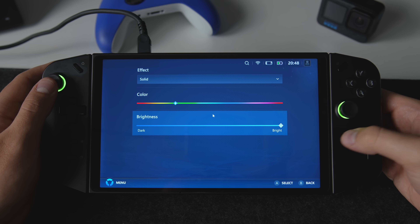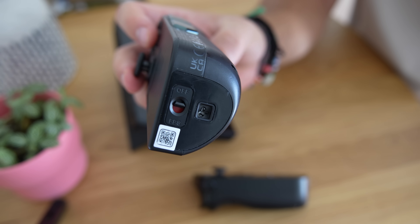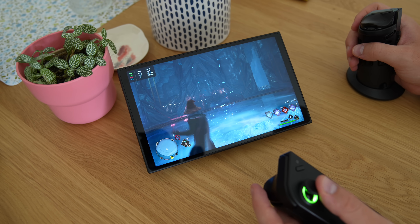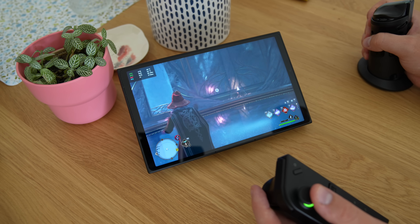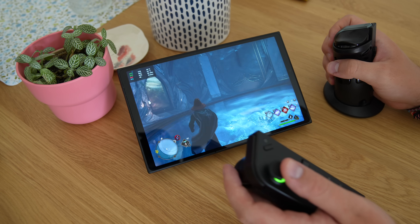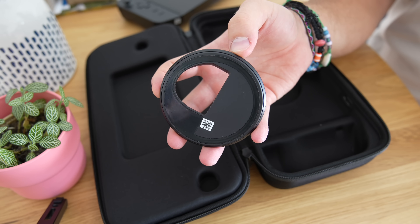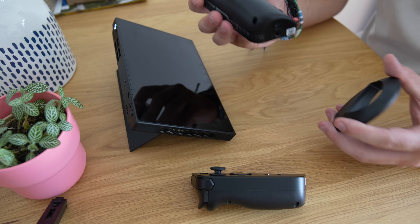The Legion Go also supports something called FPS mode, which essentially turns your right controller into a vertical cursor. When I first heard about it, I thought it was just a stupid gimmick, but after actually using it I changed my mind since it works flawlessly and gives you another way to interact with games on the go. FPS mode isn't designed to replace mouse and keyboard for competitive multiplayer FPS games, but it is designed for better navigation while playing single-player FPS games. Lenovo includes a disk that attaches magnetically to the bottom of the right controller, where the DPI sensor is housed.